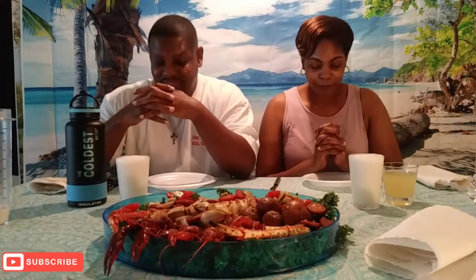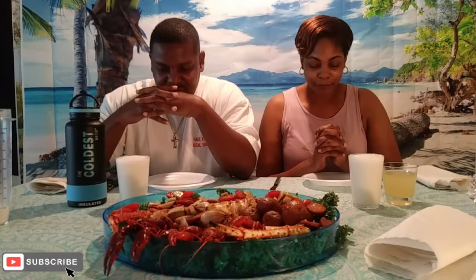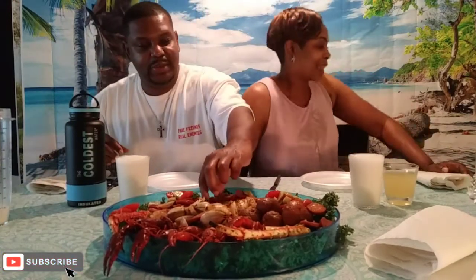Let's say our grace and then get into it. Heavenly Father, thanks for this food, nourish the seed and that's from our body, in Jesus Christ's name we pray, amen. Sorry guys, I had to get hot sauce and some sausage for you guys.